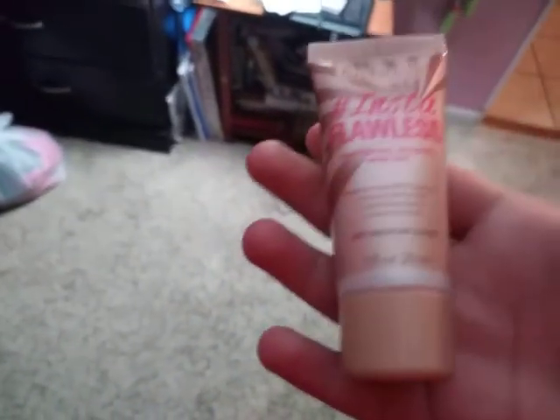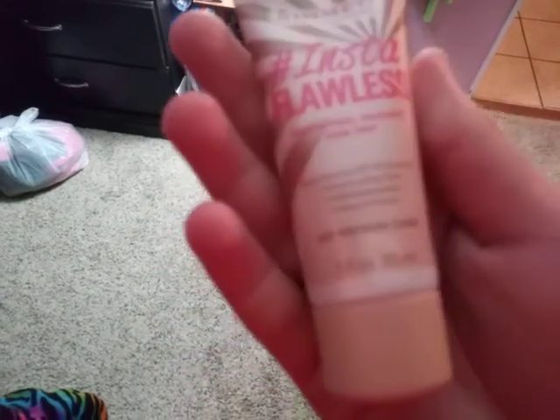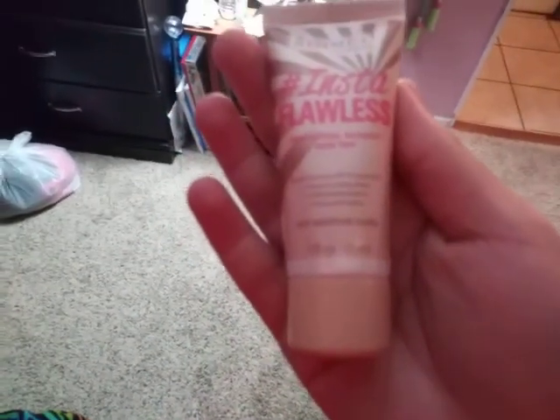According to this foundation, I am the skin color 'medium dark.' Oh wait — you noticed something? My lighting isn't complete garbage now! I got a new light bulb. Mr. Rimmel Insta Flawless says I am hashtag medium dark. Since when? It's nice — hashtag not sponsored, hashtag I wish.